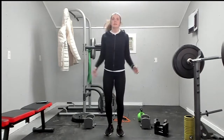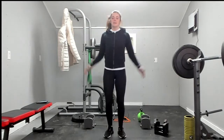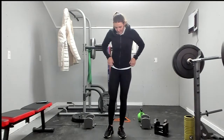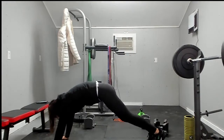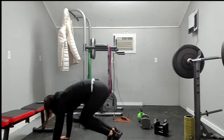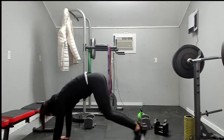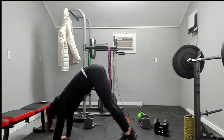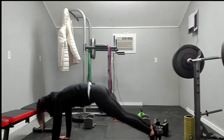Then we've got jumping jacks — ten, nine, eight, seven, six, five, three, two, one. Next: in and out, getting those core muscles warm. You're going to bring your knees to your chest at the same time. One, two, three, four, five, six, seven, eight, nine, ten.